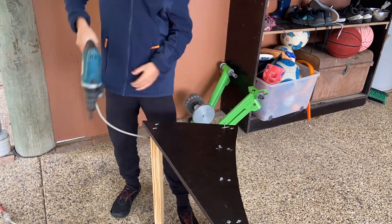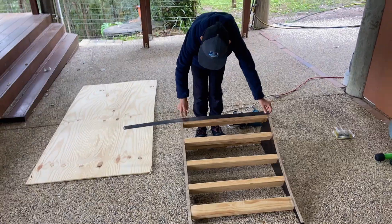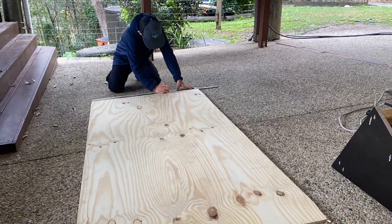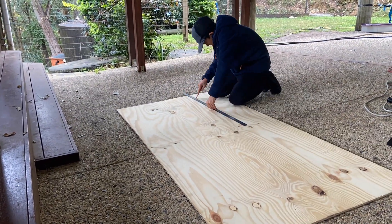We've got this part of the ramp done — the base of it. Now we've got to get the plywood onto here. I'm measuring up dimensions to put onto the plywood and then we can cut it out with the jigsaw. I need to make sure that these measurements are precise.